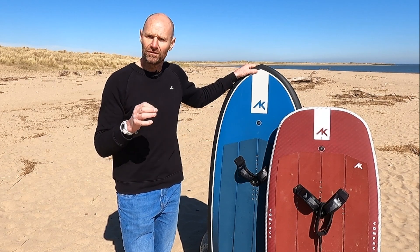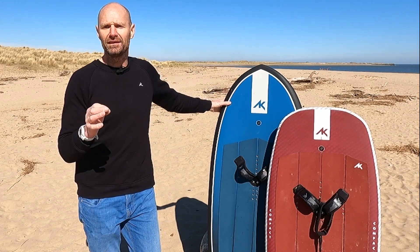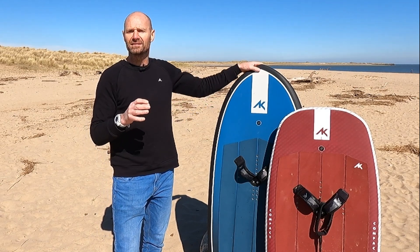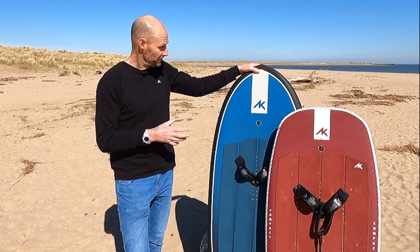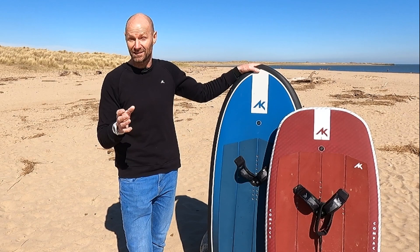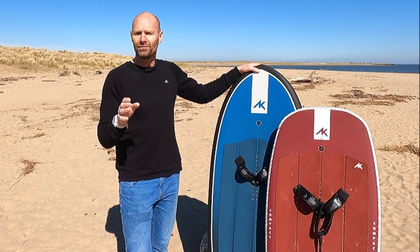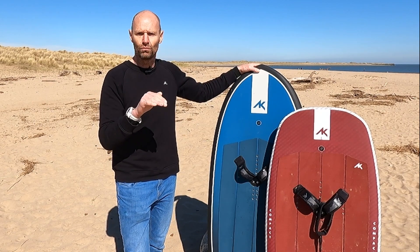For the V3 version they've clearly gone further with this philosophy, as in these three main wing-oriented sizes they've gone noticeably narrower. The V3 at 65 litres has lost half an inch of width, and this one at 78 litres has lost a remarkable two and a half inches of width, which is a lot. And the 90 litre lost an inch. That further increases the off-foil glide and efficiency through the water quite a bit.